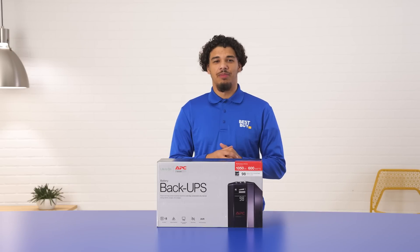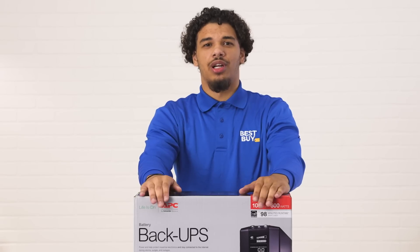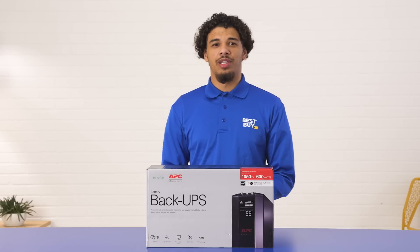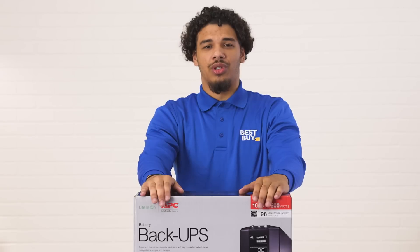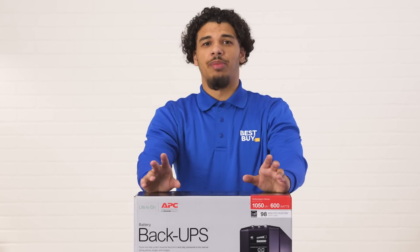Hi, my name is Jordan. This is the APC Backups Pro. This device keeps your electronics running when the power goes out. This device protects against surges, spikes, lightning, and power outages. It gives you enough time to backup all your data and gives you a great peace of mind.